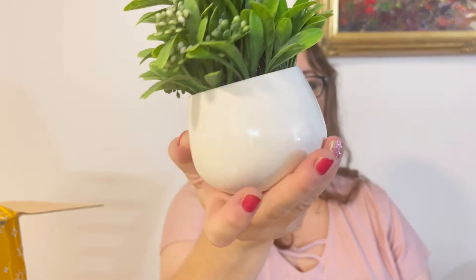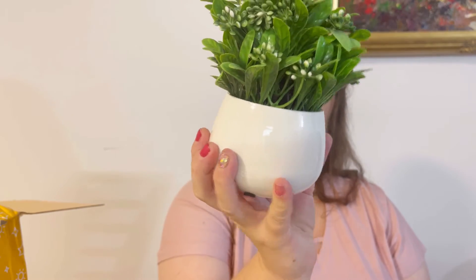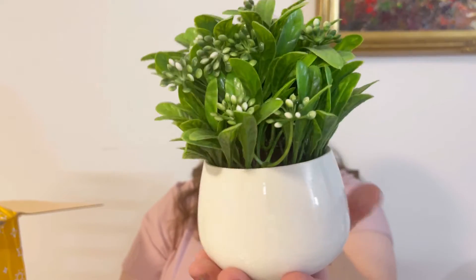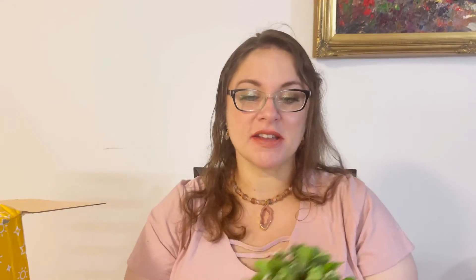The next item came in its own box. Let's open it — and this is a beautiful plant in a beautiful pot! It's very summery and fresh, perfect for the kitchen or living room. I really like these flowers. It also comes with felt pads on the bottom so it won't scratch table surfaces. I like the size too — it's not too big, just a nice small plant.